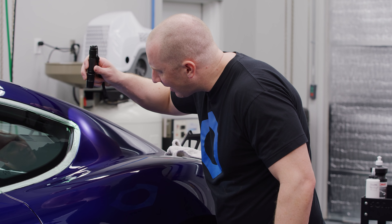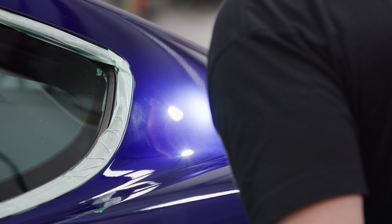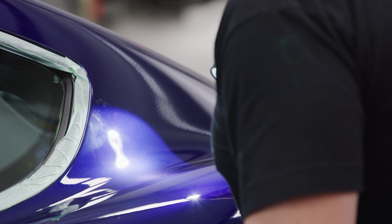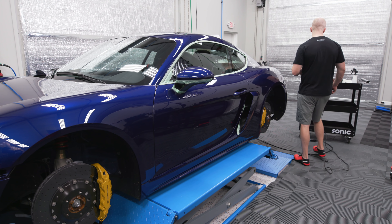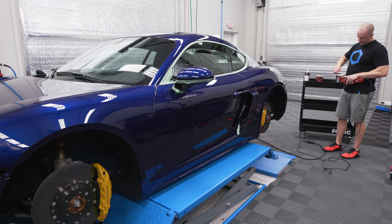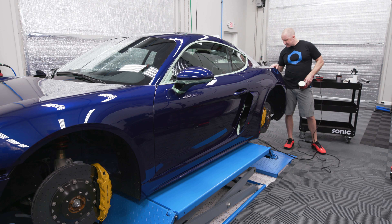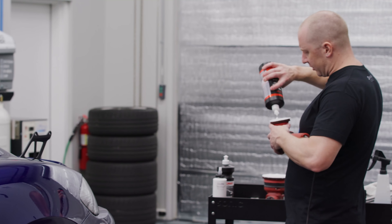I've been using the Phoenix Light a lot on this car. In a few instances I've had a deeper little scratch and I've had to go back and revisit. I've been inspecting this car a lot more than other cars where I'd just pick a process and not micromanage it. On this one I want it to be great, so I found I needed to go back and revisit. There are a couple of water spots right there.